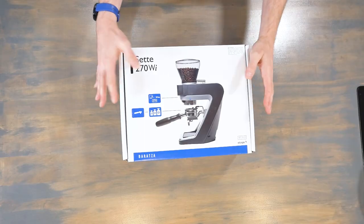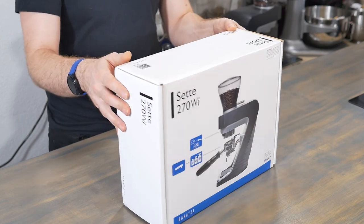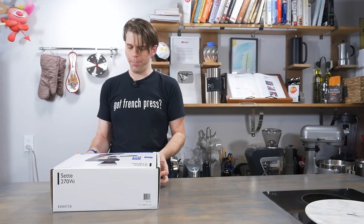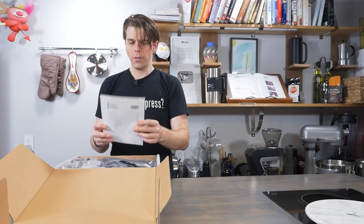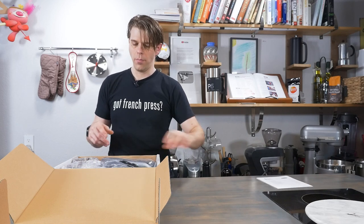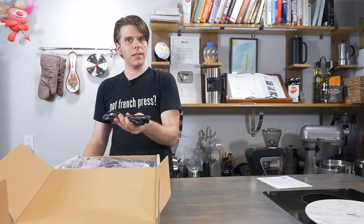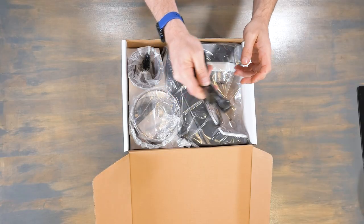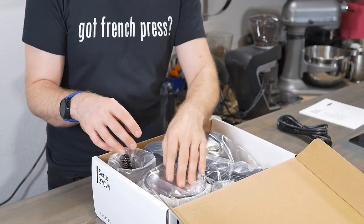So let's just take a look at it — box first, of course. There's really nothing else to see on this packaging except the pretty picture of the Sette, so let's get into it and see what we've got. Baratza does excellent packaging. I did mention that this was the first coffee grinder of this type that I've seen — except for very large commercial grinders — that uses its own IEC cable. You know it's serious when it uses a cable like that.